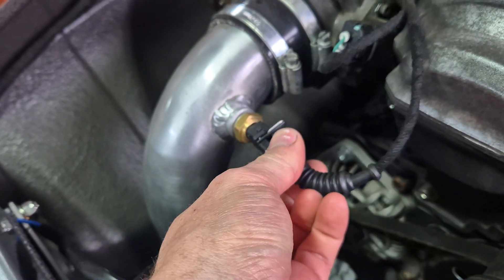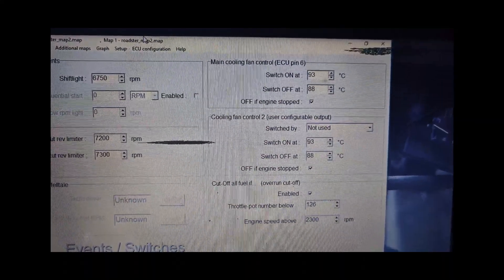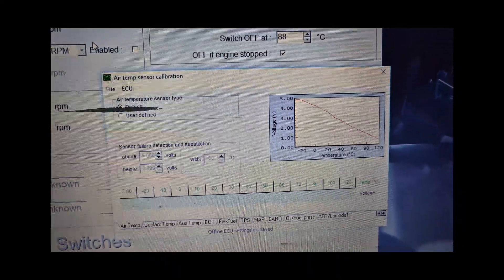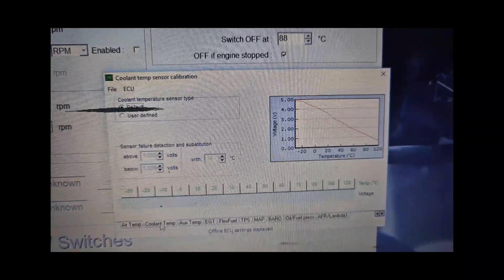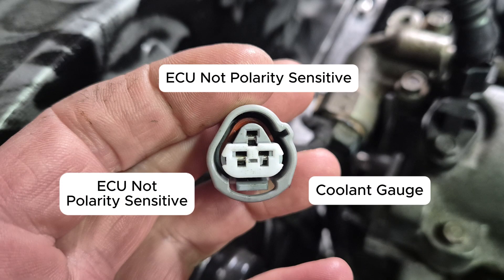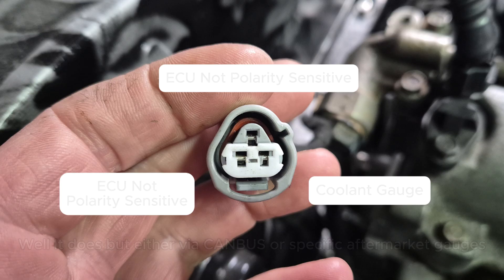With regards to air and coolant temperature sensors, if it's a two-wire version, the polarity in these is generally not sensitive. I tend to use Bosch sensors as the graph showing sensor voltage versus temperature is all readily available online, and the Emerald ECU actually comes with this set as a default, so it's one less thing to do. In the case of the MX-5 engine, I used the three-pin coolant sensor from a stock MX-5 to negate needing a second coolant temperature sensor, as I also need a coolant temperature readout for a gauge. The Emerald ECU doesn't have an output to power a coolant gauge, so the three-wire MX-5 unit works well here.